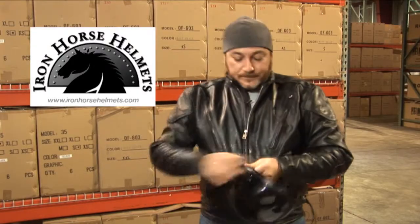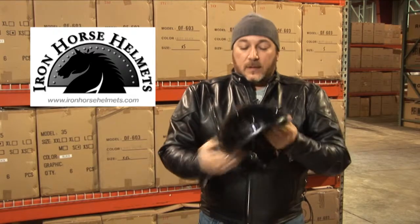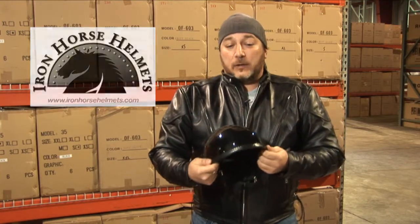This helmet comes in sizes that range from extra small to double X, and comes well equipped with the nylon Y strapping that hooks into the helmet with the steel rivets and has the double D retention system. This helmet comes in gloss black only.